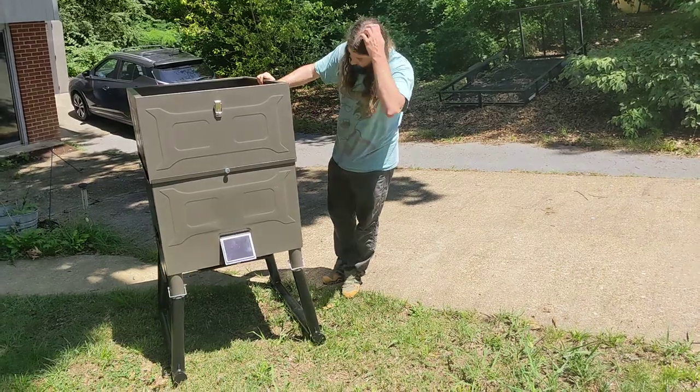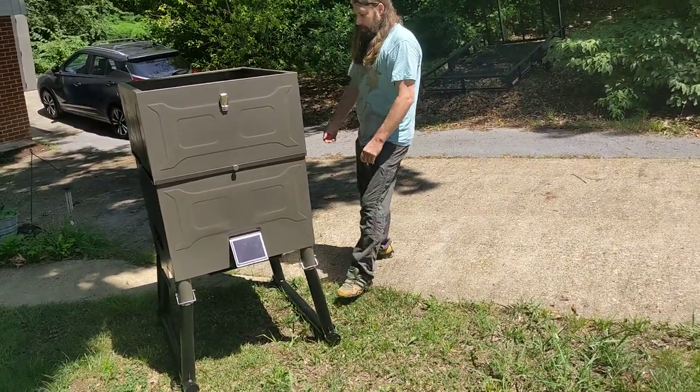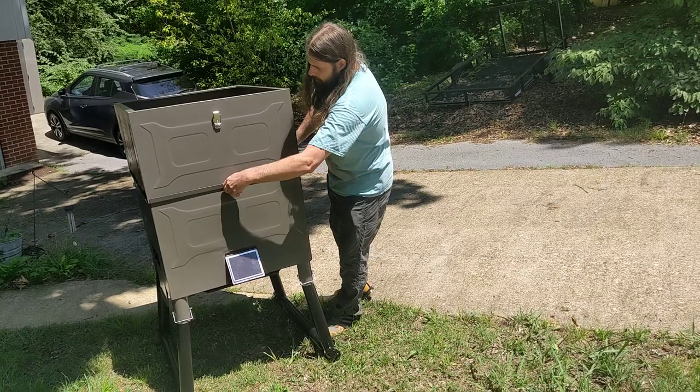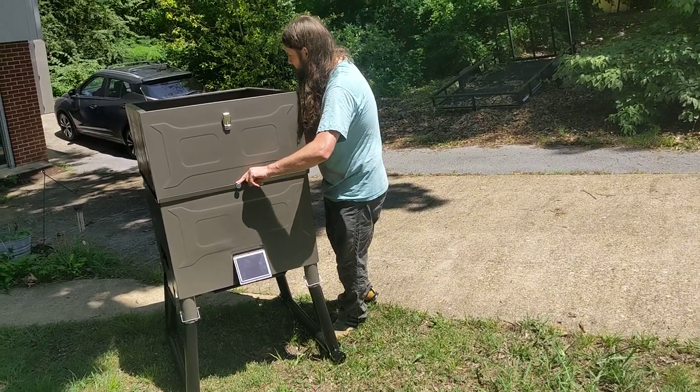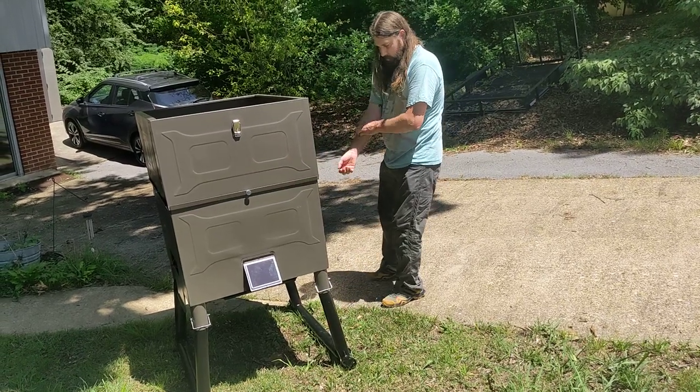What have we done to this? Extended the solar panel so it's at a 45 degree angle. Mine came missing one of these connectors on the inside so I wasn't able to screw one of them in, but it's a very solid unit. Everything's powder coated, everything works real well.